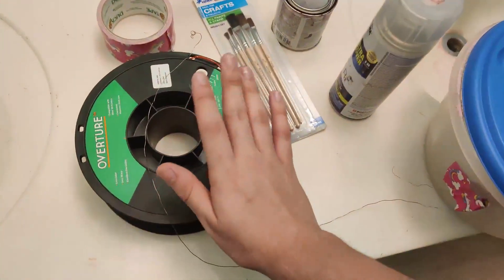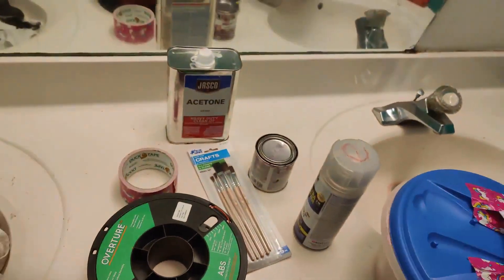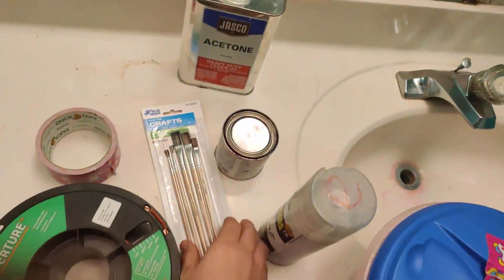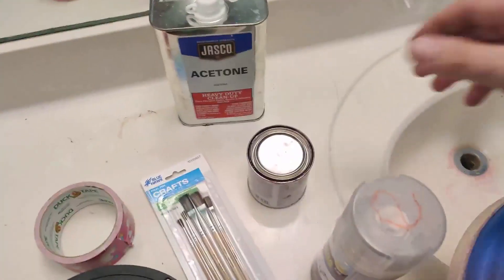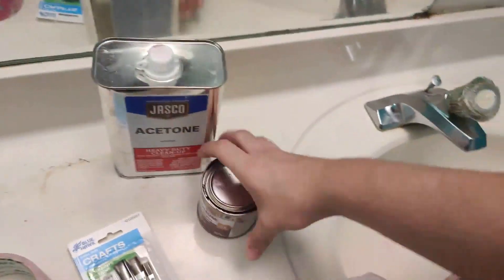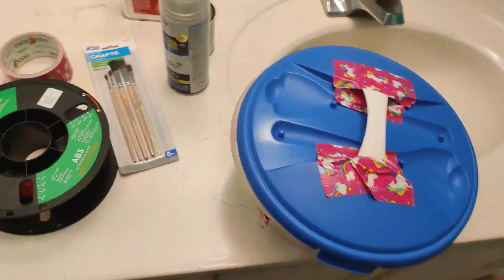What you're going to be needing for this project is ABS filament, some duct tape, a piece of wire — any nichrome wire will work. You're also going to be needing 100% acetone, some paintbrushes. Make sure to get not too big of ones; just normal paintbrushes will do. You're going to be needing some wood stain. I like to use this Rust-Oleum black cherry wood stain.